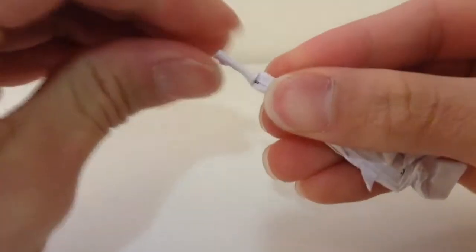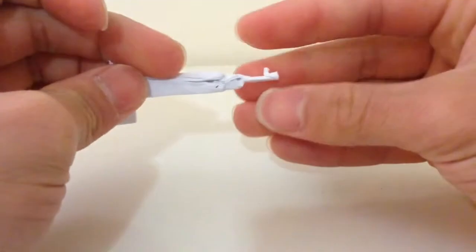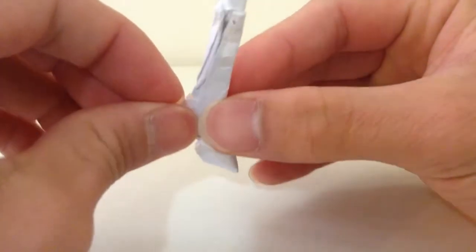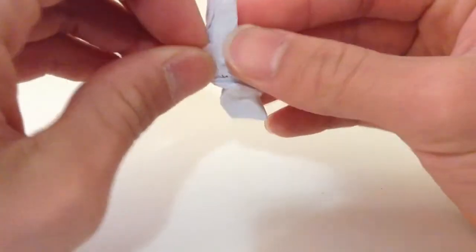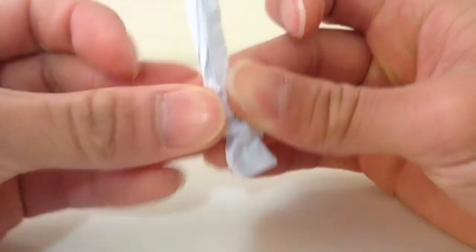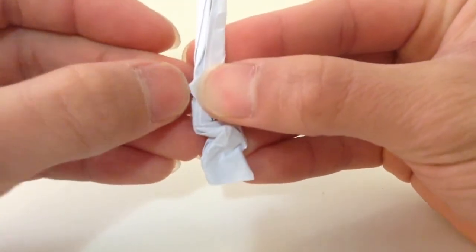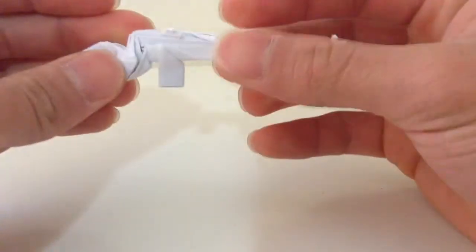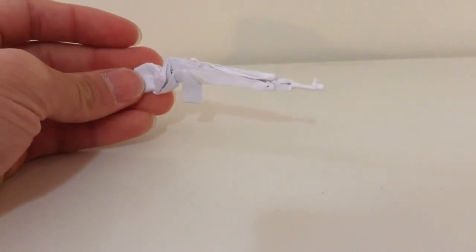Then raise the front side up. You're going to open this pocket here, then fold it down, then fold it in half and bring the two corners off to the side like that. And now, this is my M14 rifle — thank you for watching, have a great day.